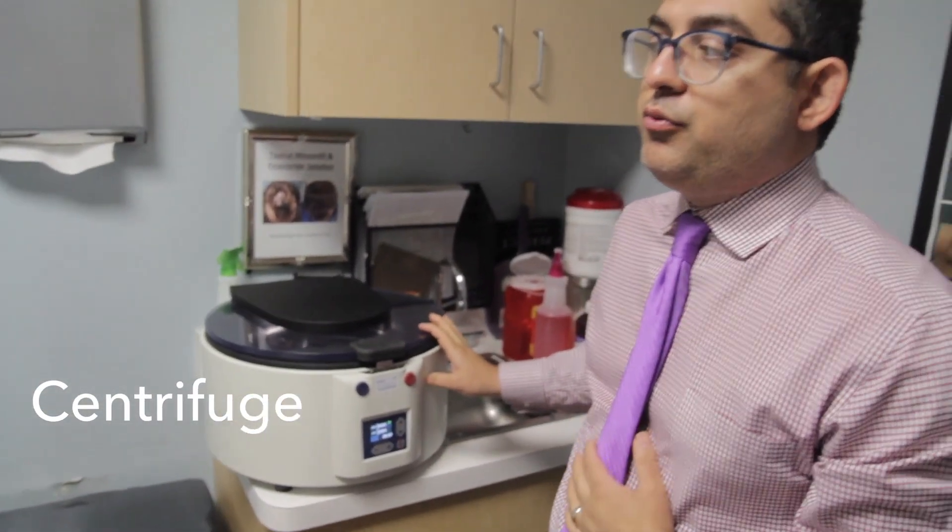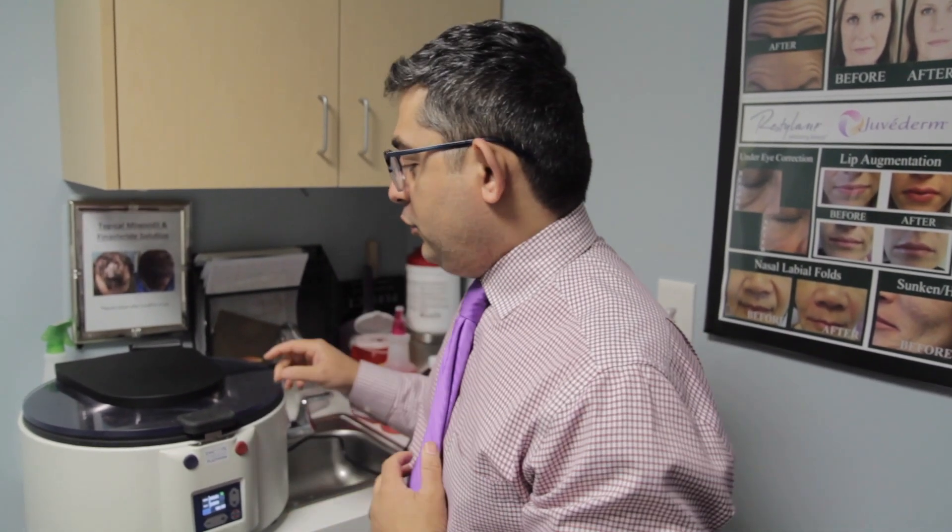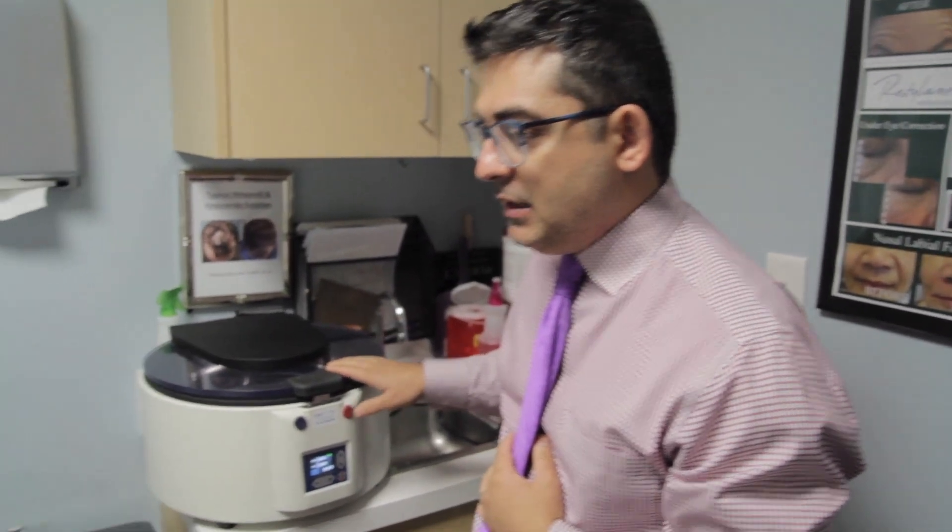PRP has gone through quite a lot of changes in the past 10 years. When we started doing it back in 2010, our centrifuge was really small and we would only basically spin the blood once. But the way we do it now, in order to get much better results, we actually take more of the patient's blood out. This allows us to concentrate more of the growth factors. We also spin it twice in our centrifuge — a first spin and then a second spin for six minutes to get what's called the buffy coat, which allows us to concentrate growth factors from the patient's blood much better. This is why we actually see much better results.